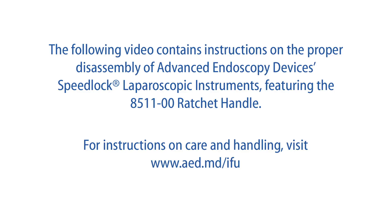The following video contains instructions on the proper disassembly of Advanced Endoscopy Devices Speedlock Laparoscopic Instruments featuring the 851100 ratchet handle. For instructions on care and handling, visit www.aed.md.com.